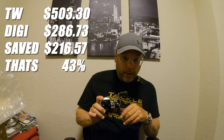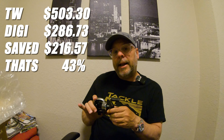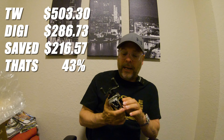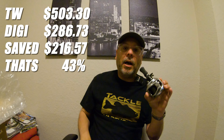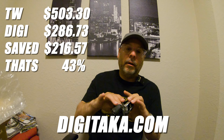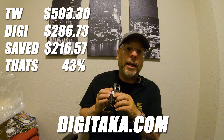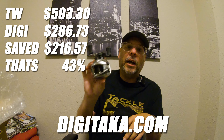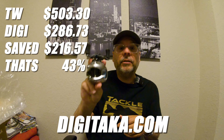I was able to save quite a bit of money by shopping at digitaka.com. I'm going to put all of the prices on the screen to show you how much money I saved by ordering directly from Japan. I made this order on a Friday — today is the following Thursday — so it took a total of six days from order to doorstep. Super fast shipping, no shipping costs on the reel, and I saved a ton of money. The Japanese yen conversion rate is in our favor if you live in the U.S.